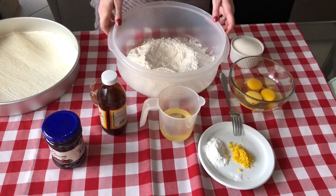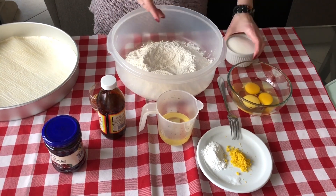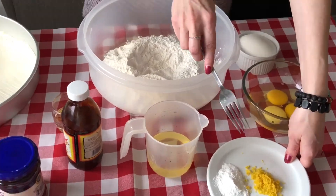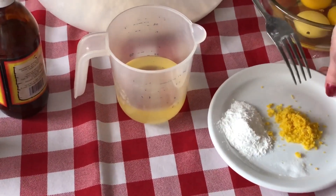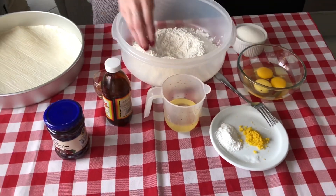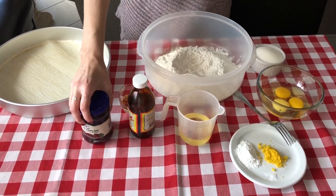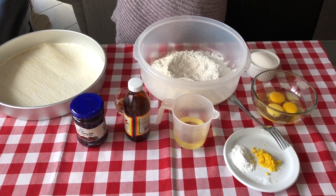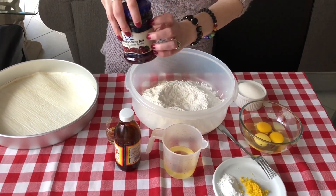We'll start off with two and a half cups of flour, three quarter cups of white sugar, three eggs, and in this dish we have one and a half teaspoons of baking powder, a pinch of salt, and the zest of one lemon. You'll need a teaspoon of vanilla, half a cup of vegetable oil, and last but not least, jam. You don't want to use a jelly because a jelly is too runny — once it cooks it'll become too liquid. So make sure you're using a good quality jam, any flavor that you like.